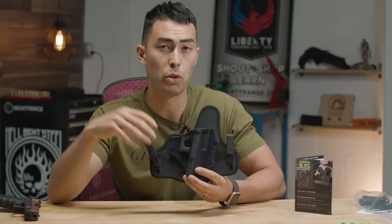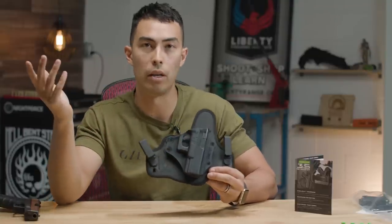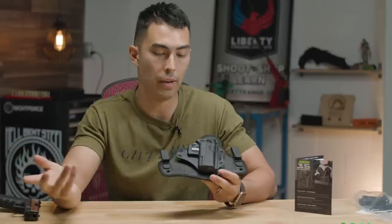So if you've got a gun that doesn't work with the Shapeshift but you really like the way Alien Gear holsters are set up and find them comfortable, the Cloak Tuck is absolutely the way to go. This thing is just as comfortable as the Shapeshift — all you're sacrificing is that modularity.